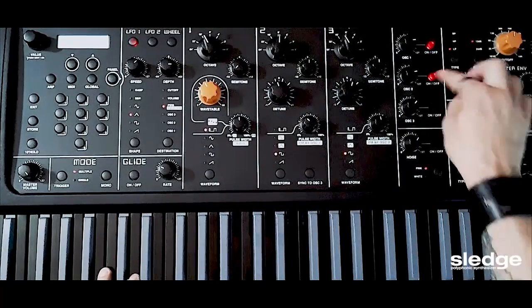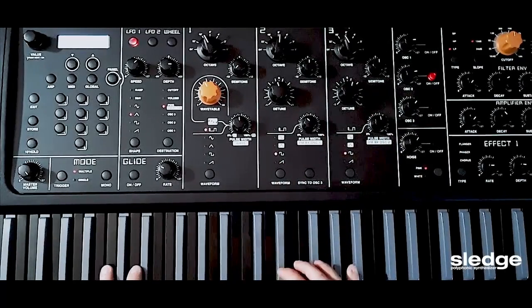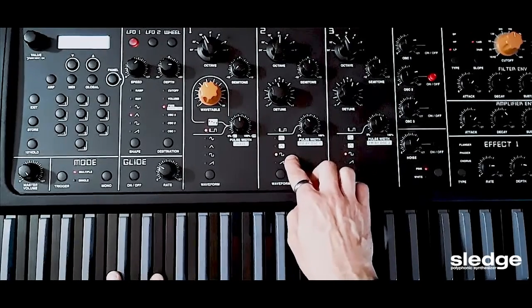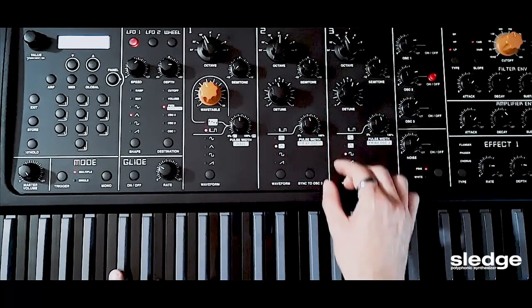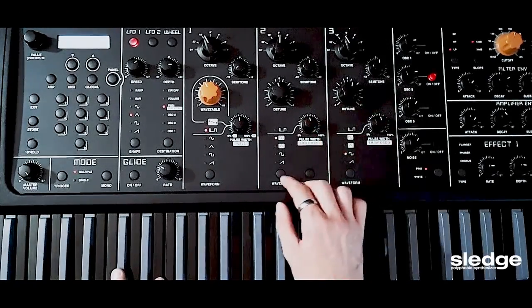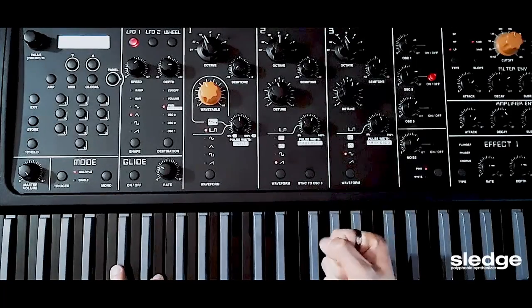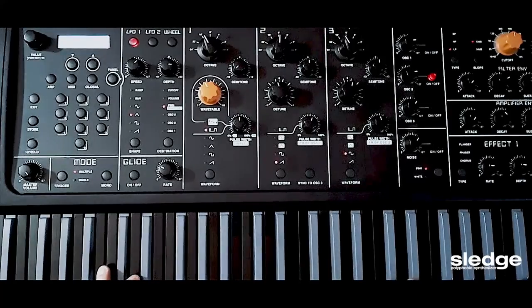Let's take a look at oscillator 2 now. Let's turn it on and turn off oscillator 1 so I can isolate the sound. Here I have a square wave — I'm going to change it. Triangle, this is interesting. Sine wave — maybe too much. I want to choose a sawtooth wave, which is rich in harmonics and can give me that brassy sound.